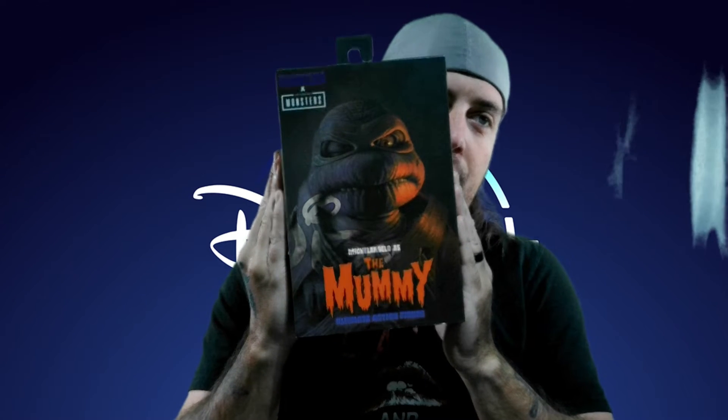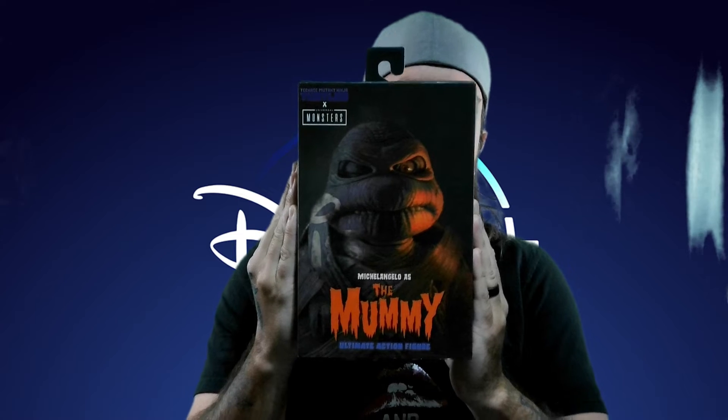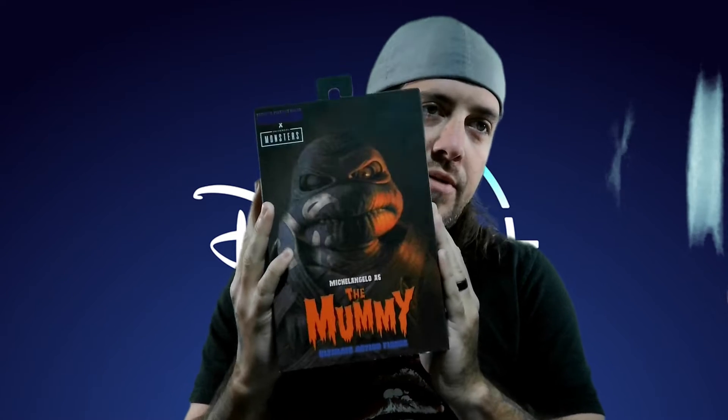It's Michelangelo as the mummy — the Teenage Mutant Ninja Turtles and Universal Monsters crossover. I can't wait to review that since we've reviewed so many of the others and they've all been pretty good figures.